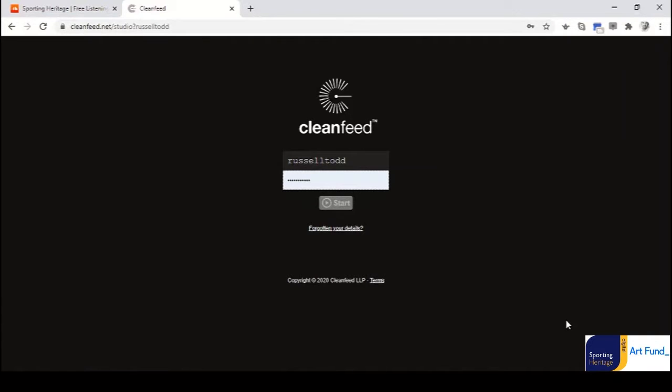Welcome to an online tutorial as part of the Your Digital Story project, brought to you in partnership by Sporting Heritage Community Interest Company and Artfund UK. It's a programme of digital activities to help those with sporting heritage collections tell their story online and improve their digital skills and literacy.